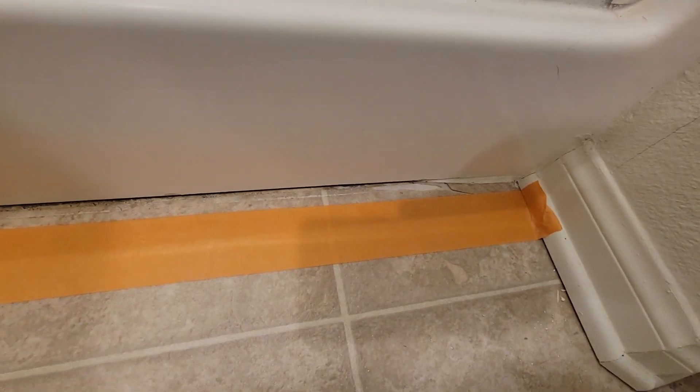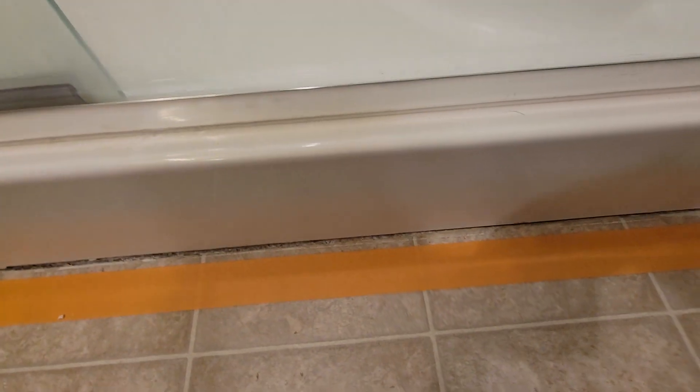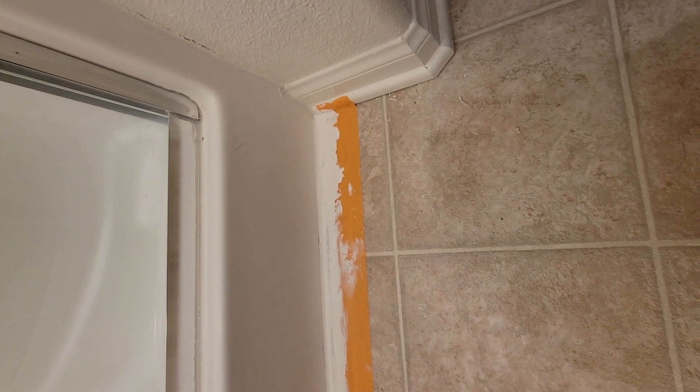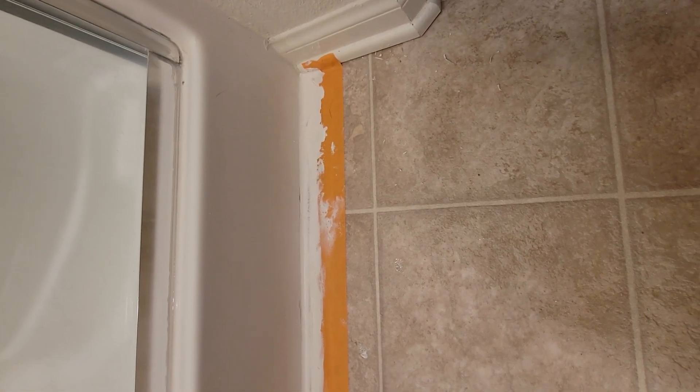I put some white tape down so I have a nice clean line, and I'm going to apply a bead of caulking. I applied my caulking and had to apply it a little bit thicker than I wanted because when I was pulling up the old caulking it covered up some damaged linoleum.